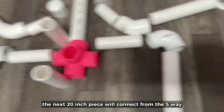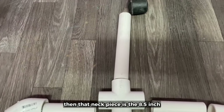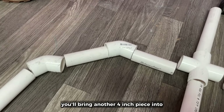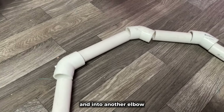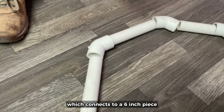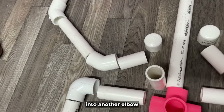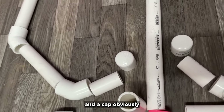Moving up from there, the next 20-inch piece will connect from the 5-way up to the 4-way of the shoulders, and then that neck piece is the 8 and a half inch. To start the arms, you'll bring another 4-inch piece into one of the elbows and then into another 4-inch and into another elbow, which connects to a 6-inch piece and into another elbow, to another 6-inch piece, into another elbow.